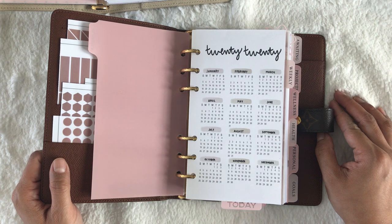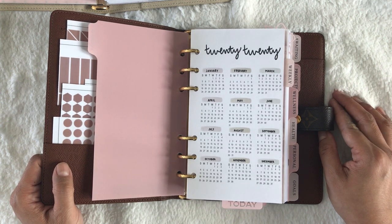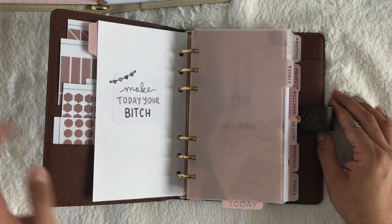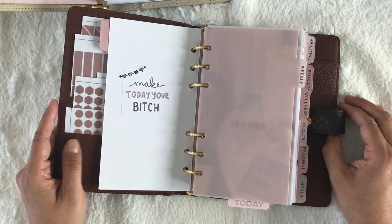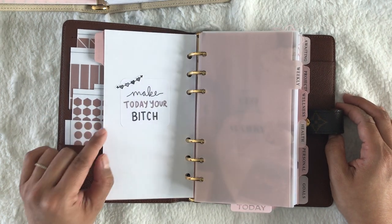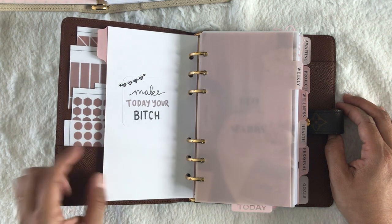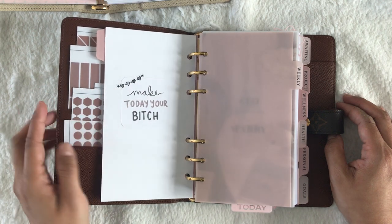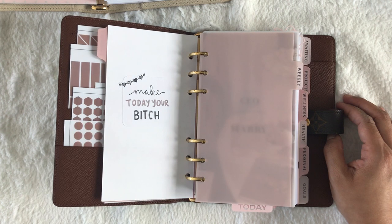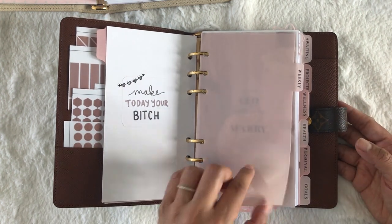I actually PR for Planner Monkey Co., so I'll link her shop and my code below for you to save 15% and also get my freebie. It has the whole year for 2020. In the back here, I got these journaling cards from Planner Monkey Co. again — they are die cuts but they actually have a sticker backing to them. I placed a little sticker from my sampler sheet, my exclusive freebie from Planner Monkey Co., on there. And then it goes into my weeklies.